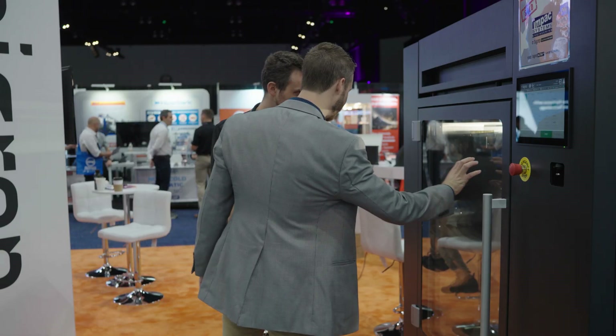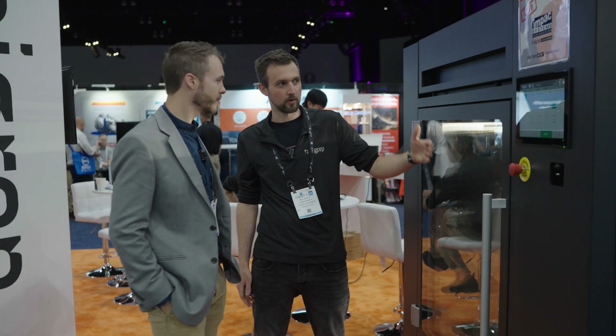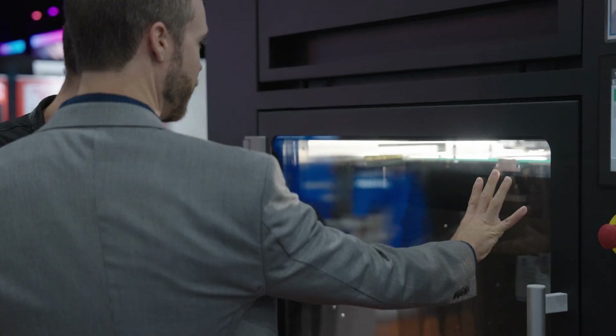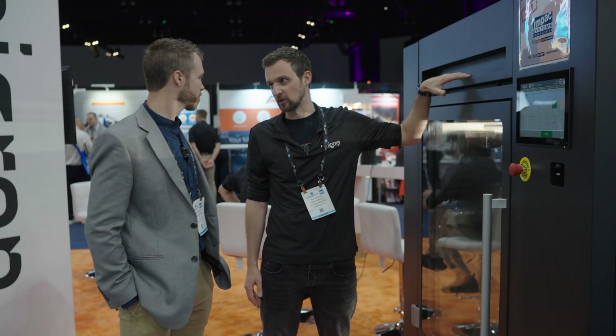You've got double pane glass here with a vacuum. Exactly — so even if you heat up to 180°C, if you touch the glass it's pretty cool. You don't feel anything — maybe just a few degrees above room temperature. It will get a little bit warm on the outside eventually, but with roughly 90 degrees in the chamber, you cannot feel anything.